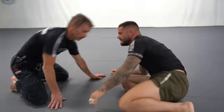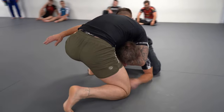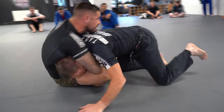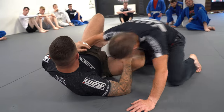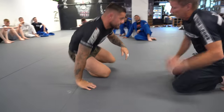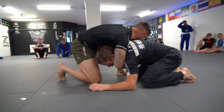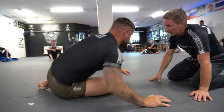Instead of sitting back, what we want to do is lock our hands, keep the shoulder and the chin on the back, and then hold my training partner on top of me. Then I throw my leg over the far shoulder and we should get a really tight tap. So instead of sitting back where you lose the shoulder and chin connection and the head pops out or nearly pops out...